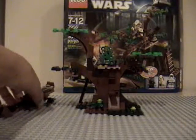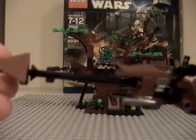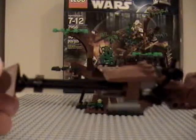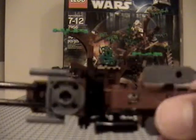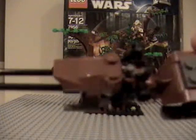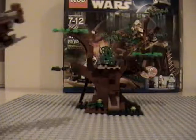Now I'll get on to the set. It comes with a speeder, and the speeder of course is new — it's weird, Lego always makes a new speeder when they put it out in a set. Pretty nice speeder, with a little backpack on the back.